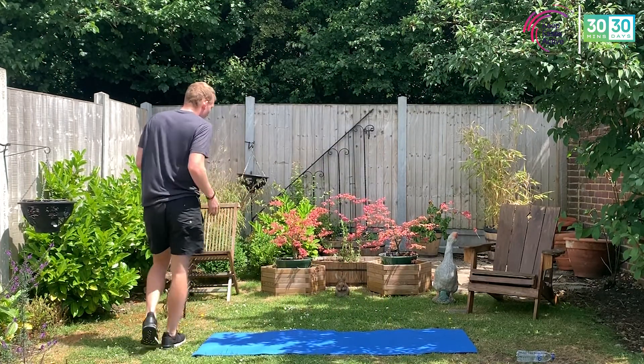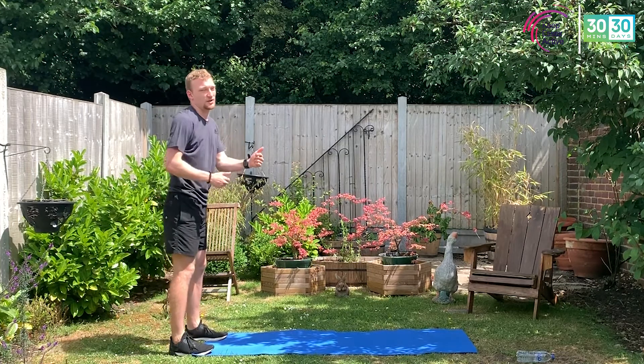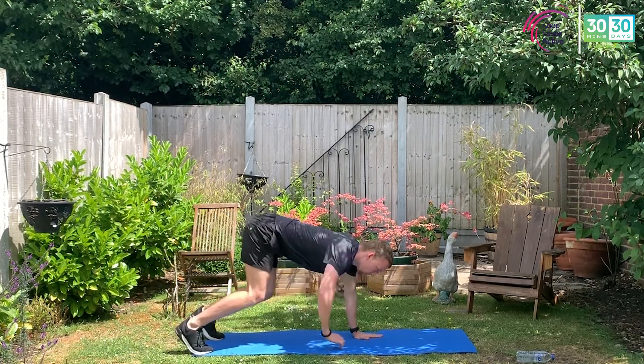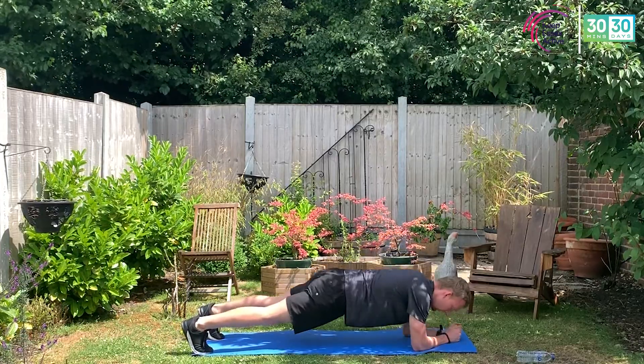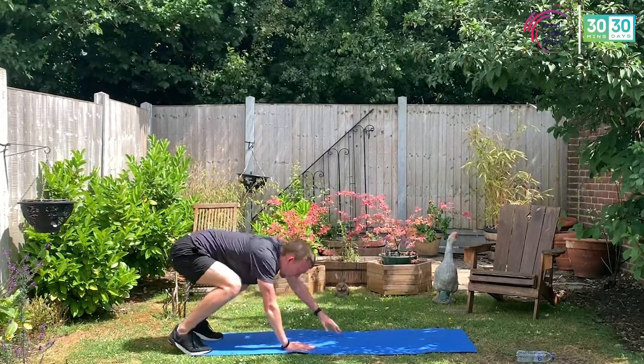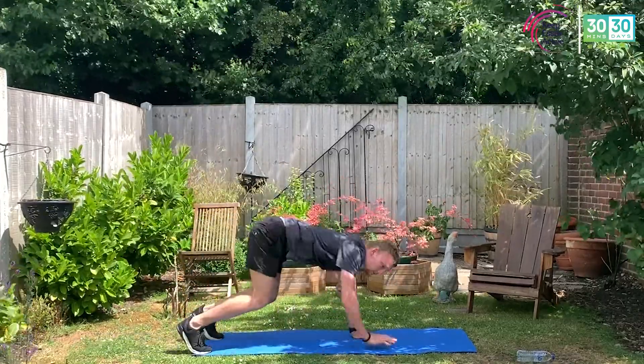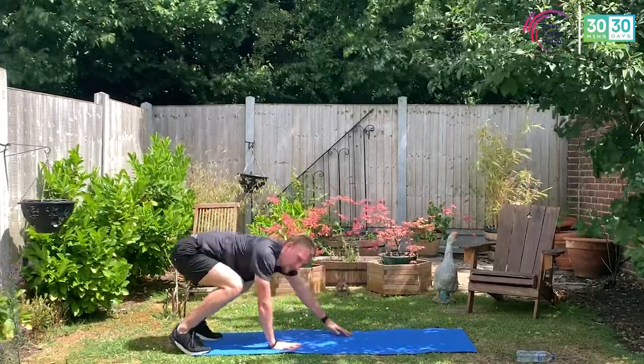Guys, stop there — find some space, edge your mat. Walk out to plank transfer — eyes on me very quickly. Hands, hands, one, two, three, four. One, two, three, four. Come back. To make it easier, take out the plank transfer — just walk it out, and then just walk it back.